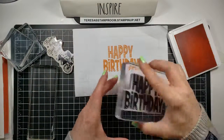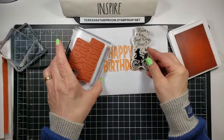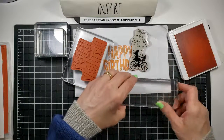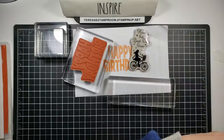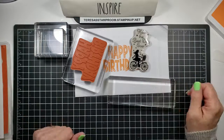Voila! All right, well there you have it — clear mount stamps, how to assemble them, and the acrylic blocks that you would need to mount them. Thank you for stopping by my stamp room today. Bye bye!